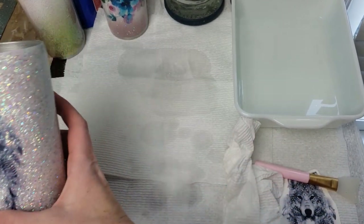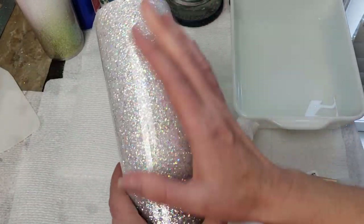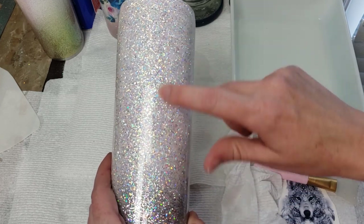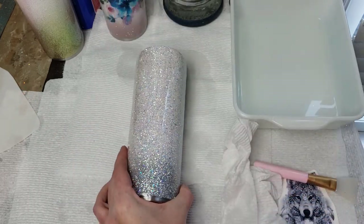The next one we're going to do is the same decal on the same cup, same colors. The difference is we're going to do it in reverse. This glitter is Shattered Chandelier and the bottom silver is Disco Diva — both custom mixes available in my shop.